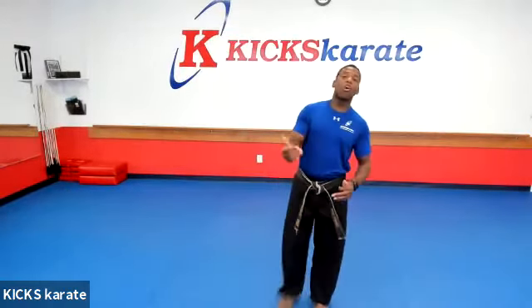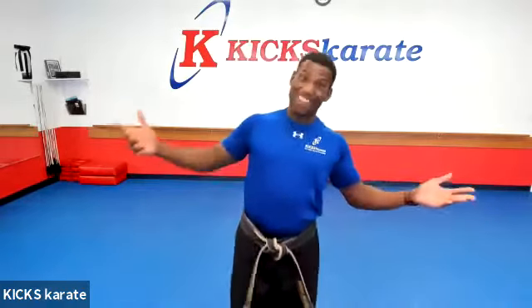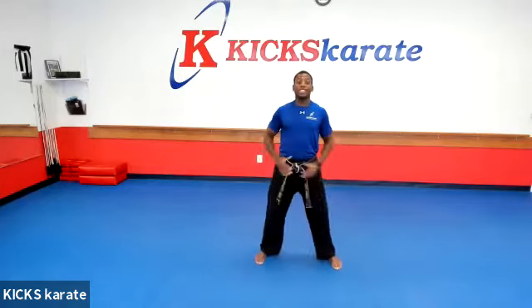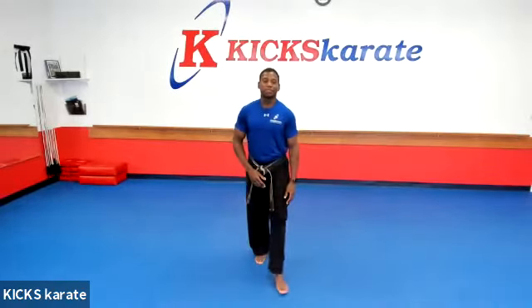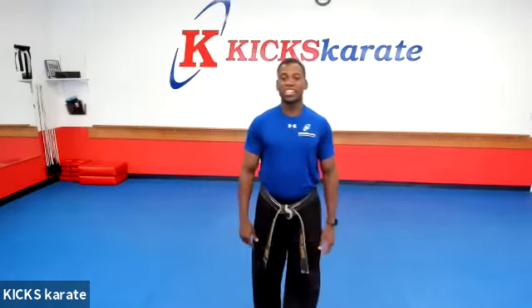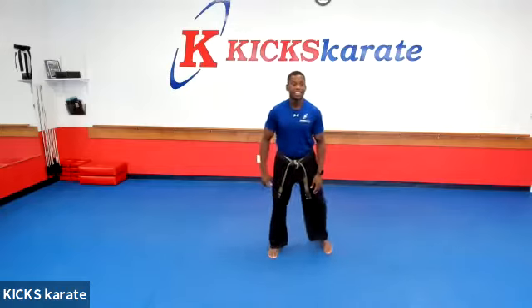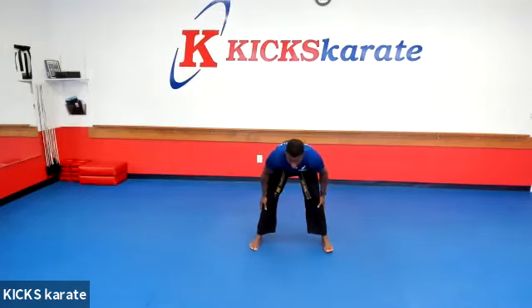I think we are all warmed up and you guys are proving yourself worthy of maybe learning a brand new kick today. All right, let's stretch out. Everyone, legs shoulder-width apart. Reach down, touch the floor. And we're going to stretch right there. Hana, do, set, net, toss it, yase, elgo, yoro, aho, yo. Over to the right side.